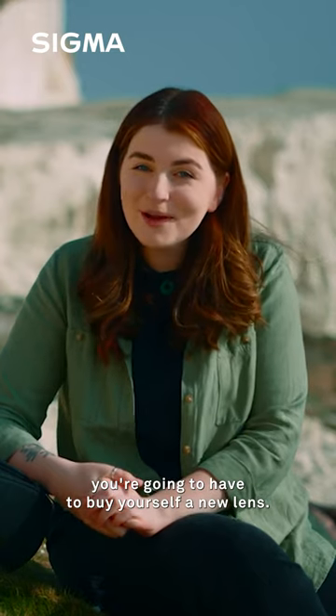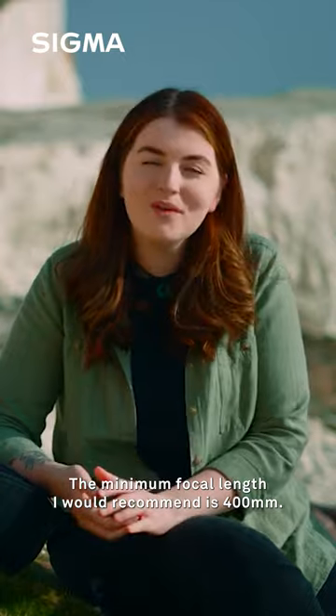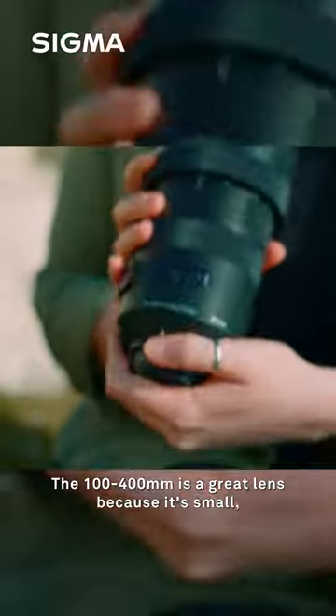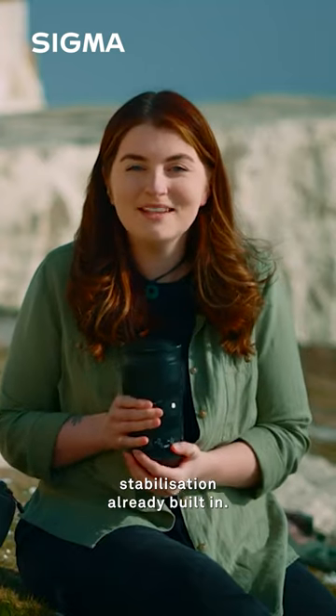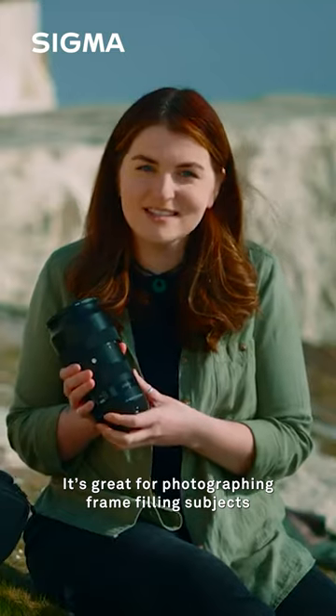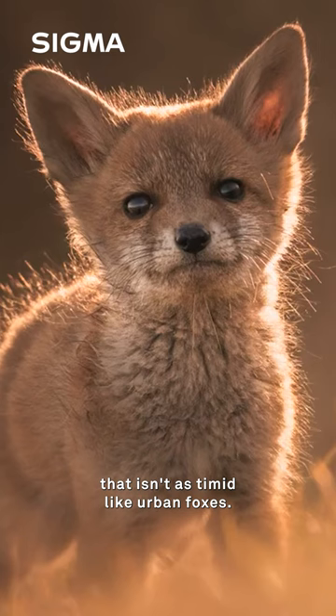If you're wanting to get into wildlife photography, the good news is you're going to have to buy yourself a new lens. For a full frame camera, the minimum focal length I would recommend is 400mm. The 100 to 400 is a great lens because it's small, it's lightweight, and it's got image stabilization already built in. It's great for photographing frame-filling subjects like deer or wildlife that isn't as timid, like urban foxes.